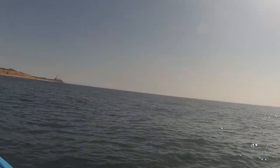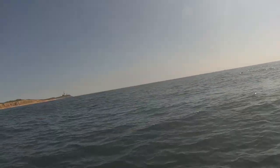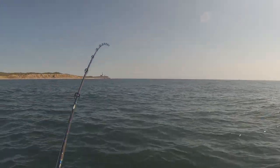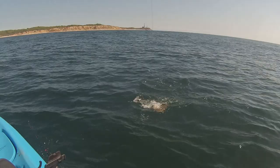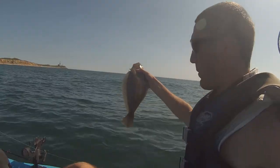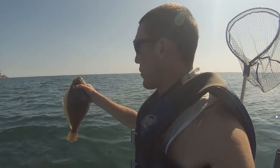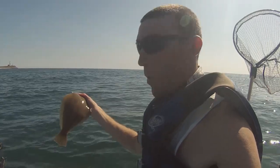Got him right there. Got him. I don't know how big this fish is, but it's a fish. Little guy right there. Not a big one, but I've been fishing for fluke for about 10 minutes, so it's good to start off with something. Let's catch some more.